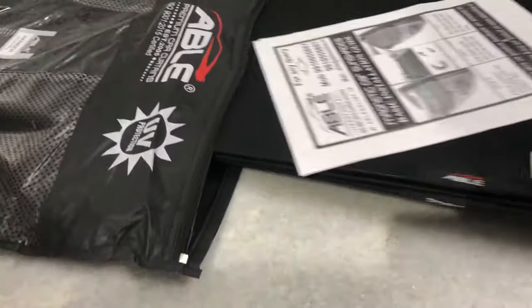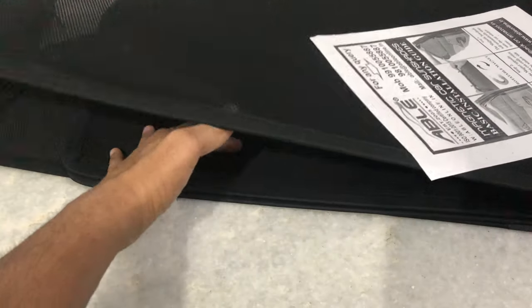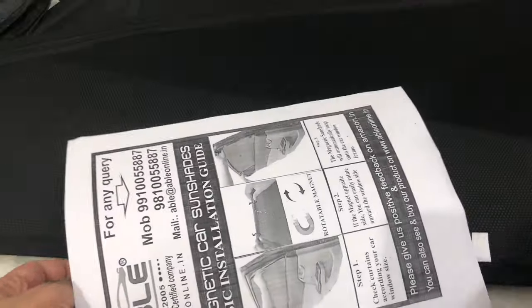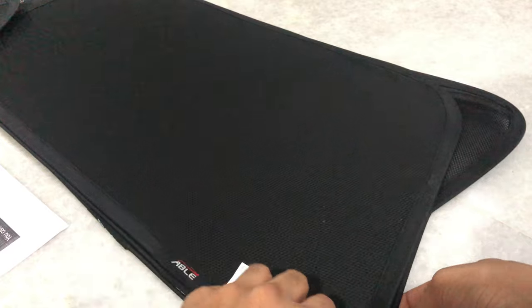You can see they have the branding and UV protection and so on. What you get is four sunshades — two for the front, two for the back — and there's also a small advertisement with their contact numbers and recommendation sort of stuff. The good thing about these sunshades is they are magnetic.